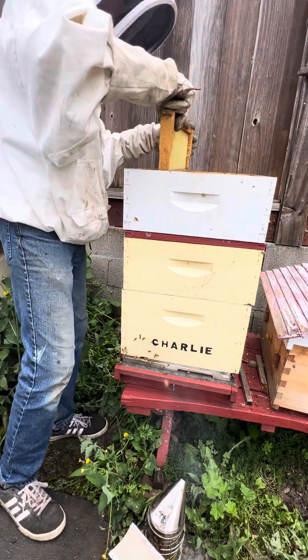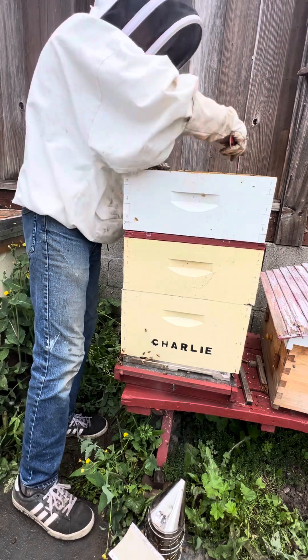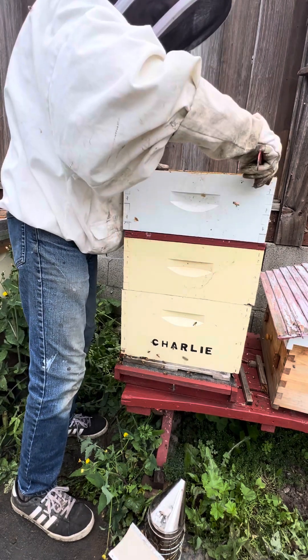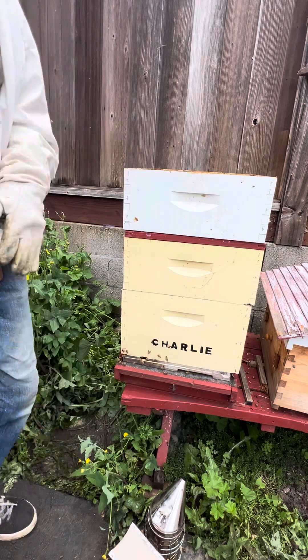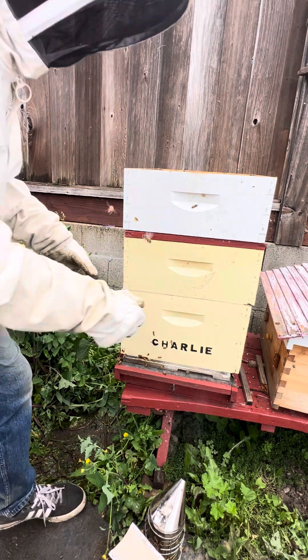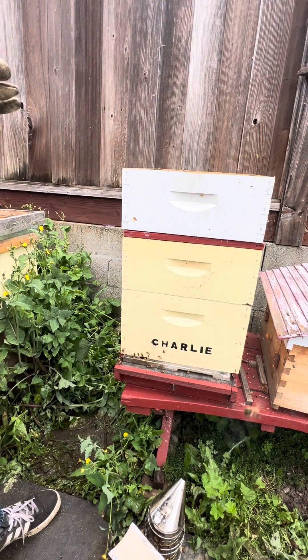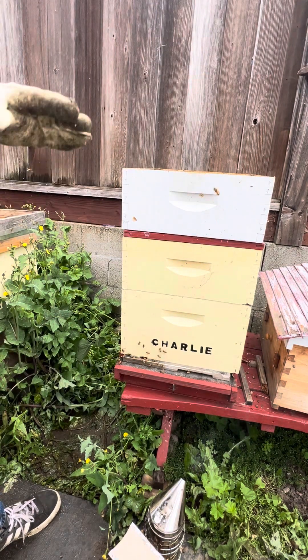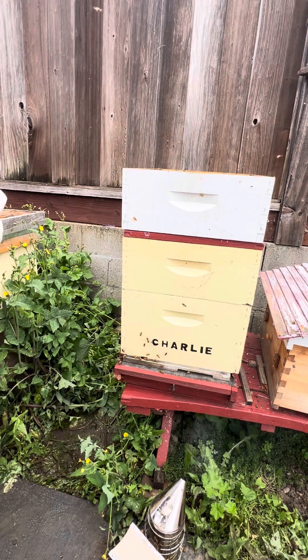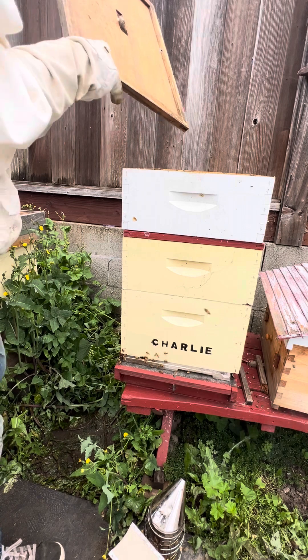One with foundation — oh well, that'll give them something to do. I'll get my quarter-inch gaps on both sides to make it easy to work with, and that's it — we're done with this hive. We treated it, we did not see a queen, but we saw lots of drone brood and tons of worker brood, so we know we have a queen in here — or at least there was a queen when I started. Very pleased with Charlie.